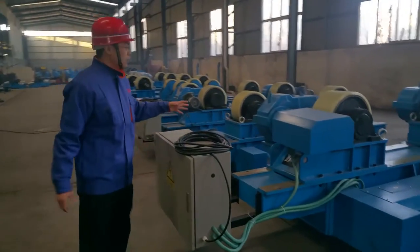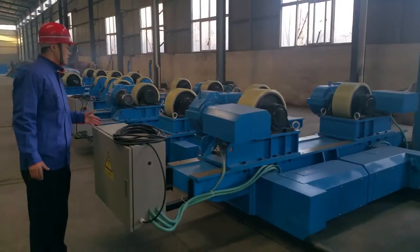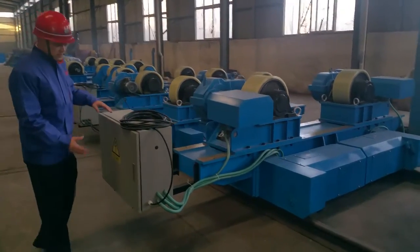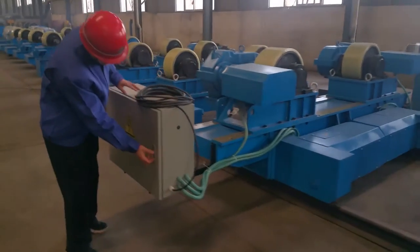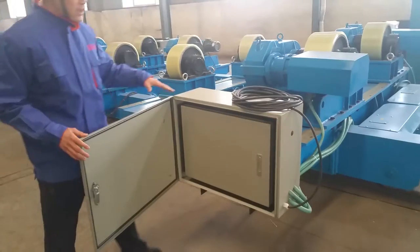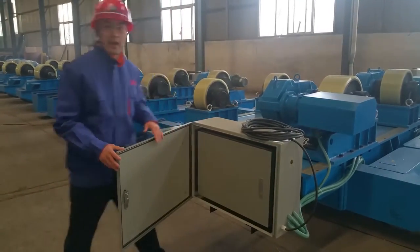This is a similar model. You can see we have two boxes. This is an anti-explosion device.